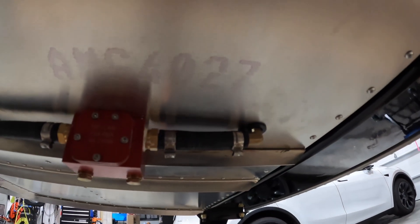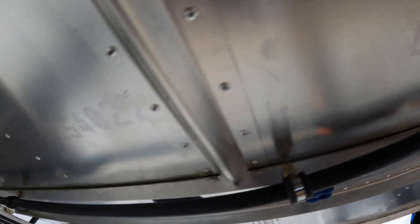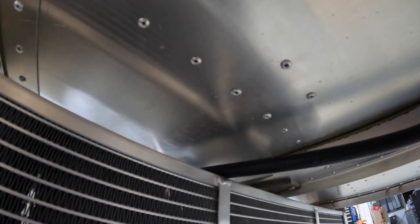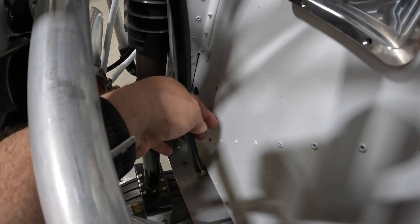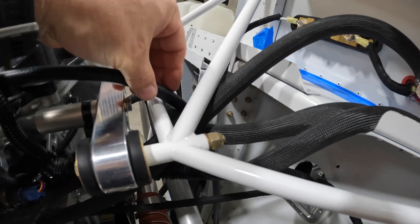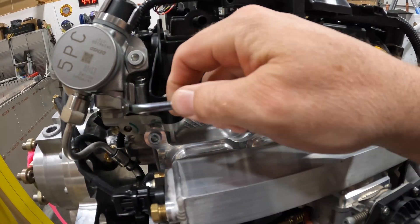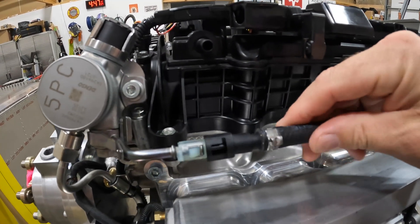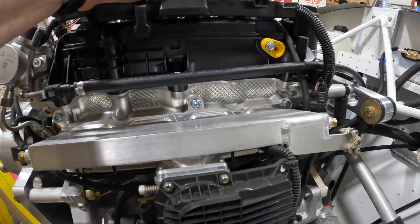Down below, you'll see it exits the bottom of the aircraft, goes through the Red Cube — our fuel flow sensor — then continues along the bottom where Adel clamps secure it. It then goes between the radiator up towards the firewall. We'll add one more clamp up there once we get the rudder pedal push rods situated, and then most likely just an Adel clamp or zip tie to take up some slack. Then the fuel line goes right into the quick release on the engine.